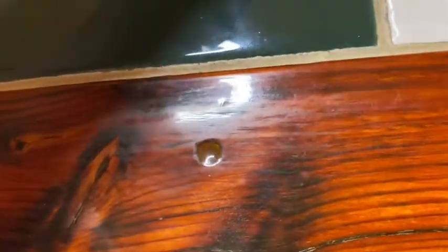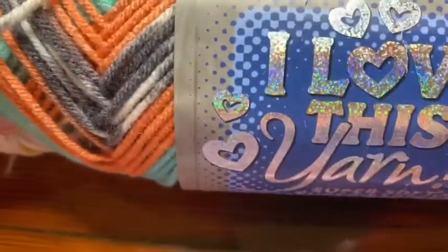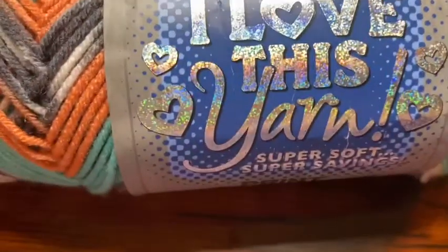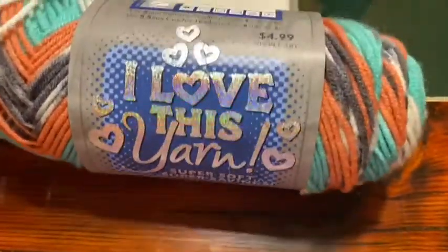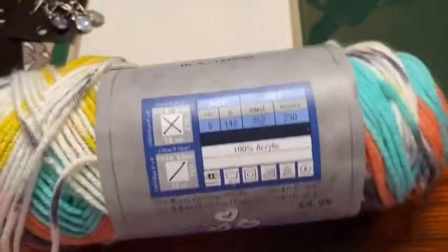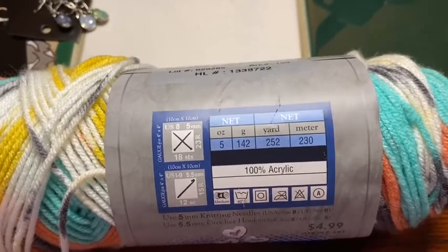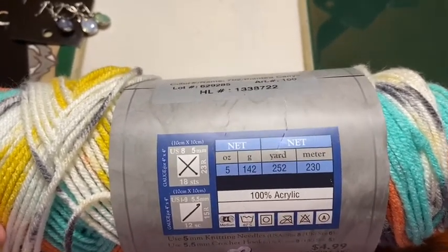Then I won a giveaway by Creations by Christy and I got 'I Love This Yarn.' We don't have a Hobby Lobby in our area, so this is going to be a treat — it'll be the first time I've worked with this yarn. There's this skein, it's a medium weight four, 252 yards, and it's a five-ounce skein.